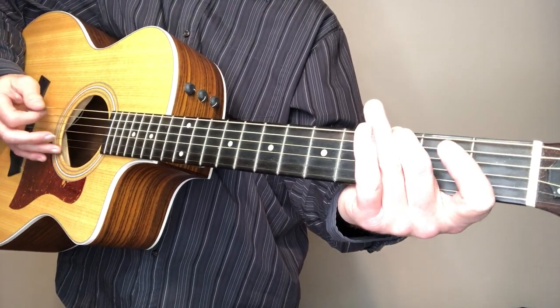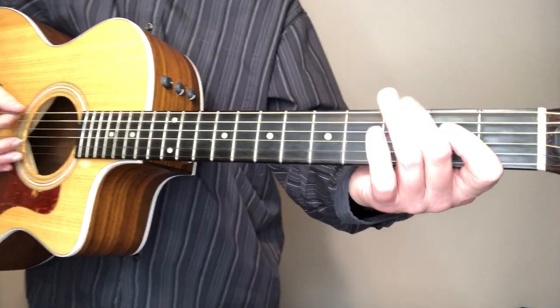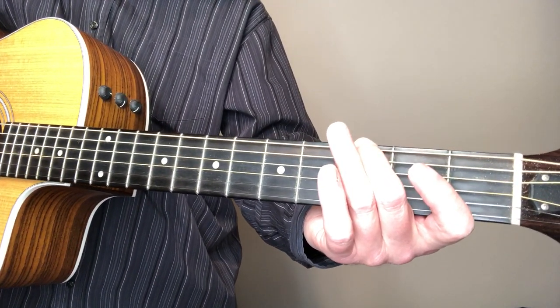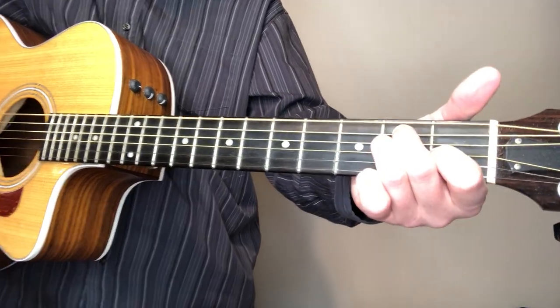That's a pretty easy part there - just to kind of walk up to the E. We're gonna do a walk-up on the sixth string, from the third fret to the second fret, and then open. So that's kind of the main lick I wanted to show you, and you can use that in the lead part or in the break in the middle after the first chorus.